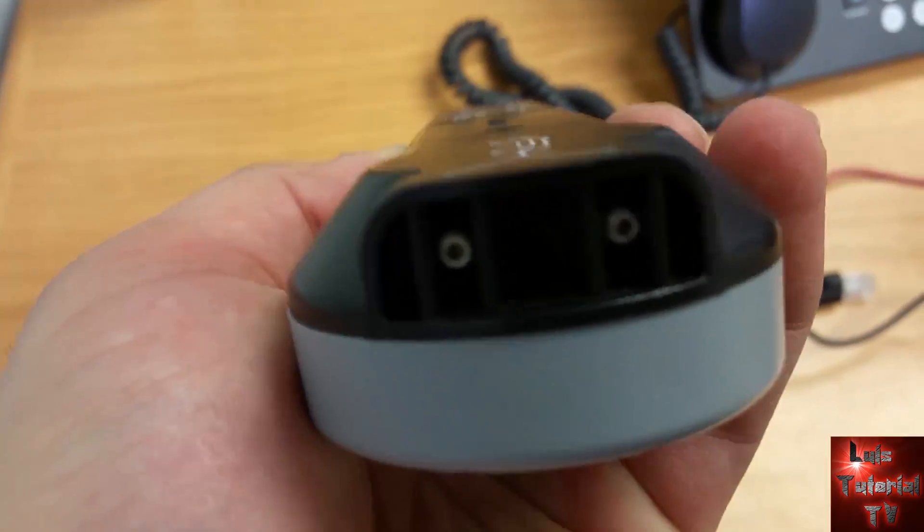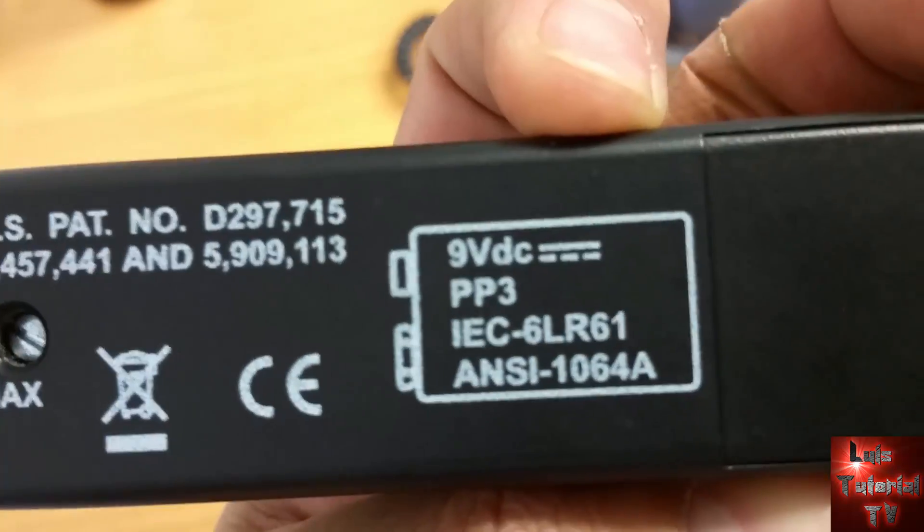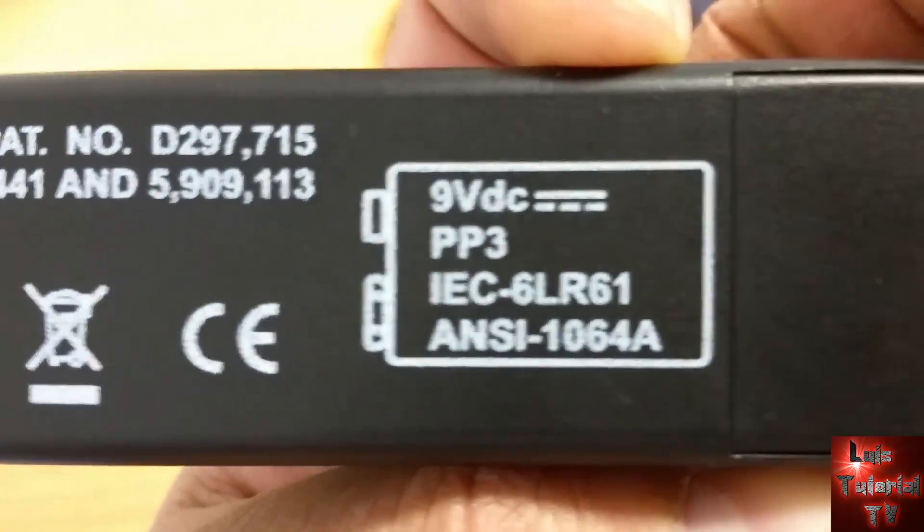It does have two connections here to plug in your service telephone if you want to listen in to certain lines.